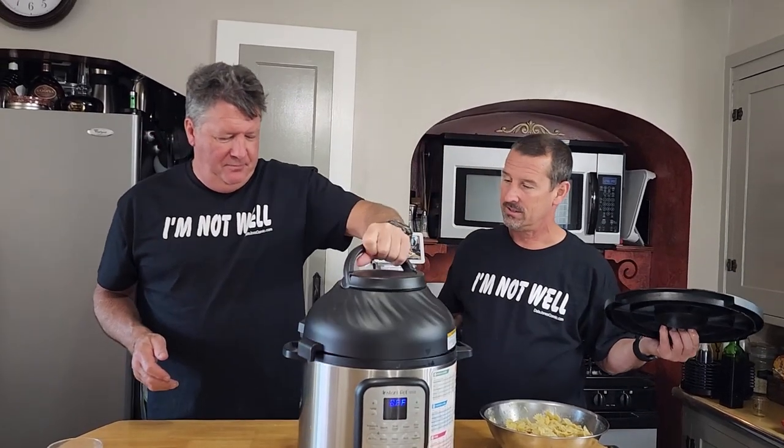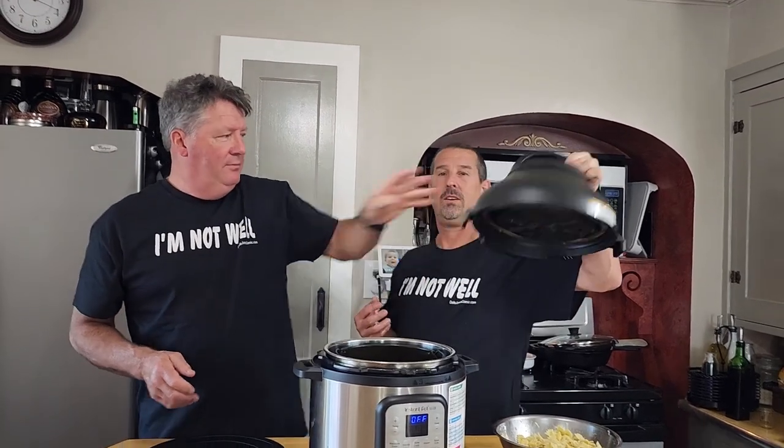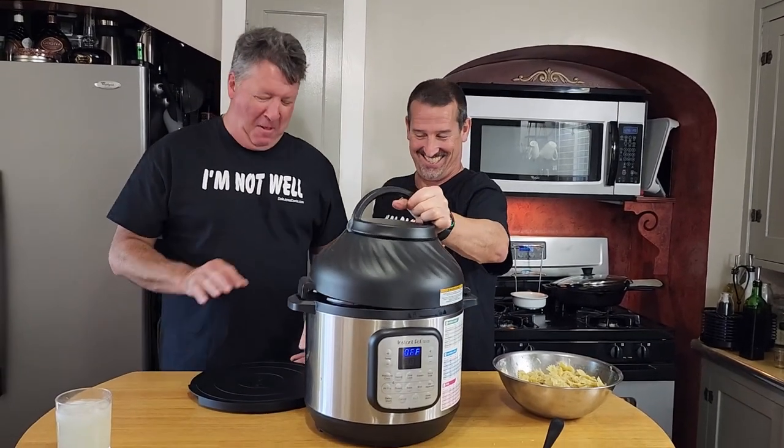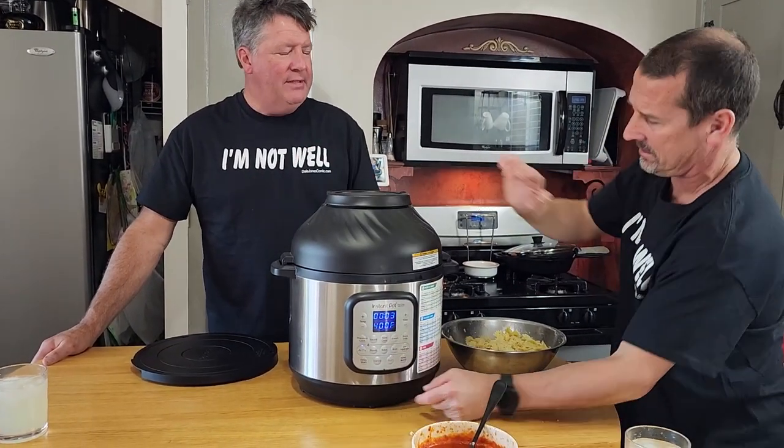Three minutes at 400°F and we're starting.